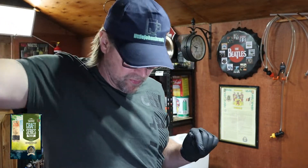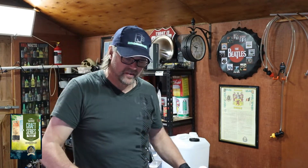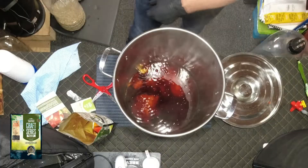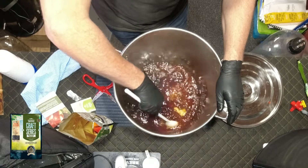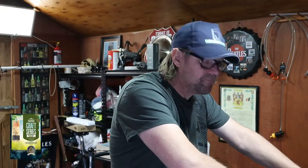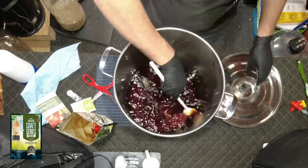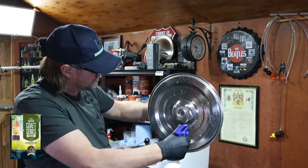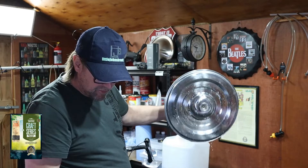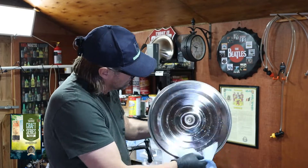I'll grab my clean spoon and give it a quick sanitise. Even though it is 100 degrees Celsius water, I'll give it a sanitise just to be doubly sure, and then we'll mix it all in. I'll stir this until it's all dissolved and then start working on the fermenter. What I'm doing there is sanitising the lid as well, just so that if there's anything on there that could be a problem, it won't go into the brew either.